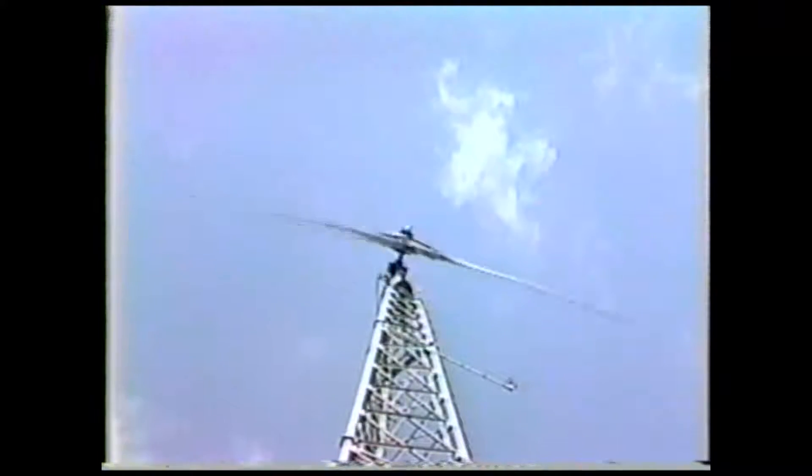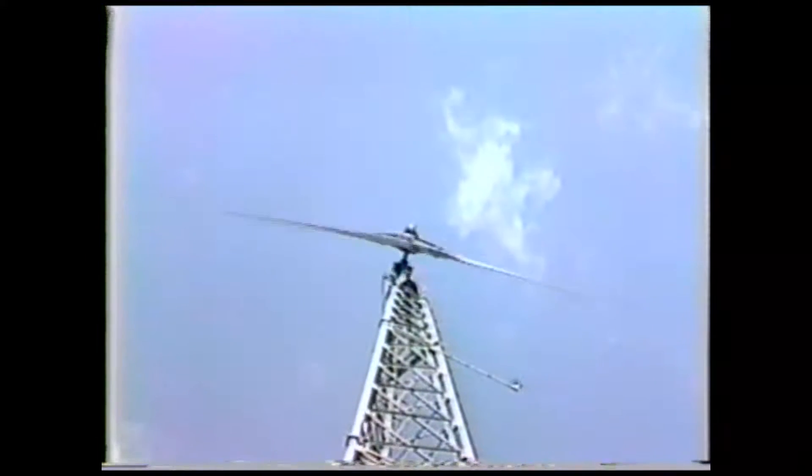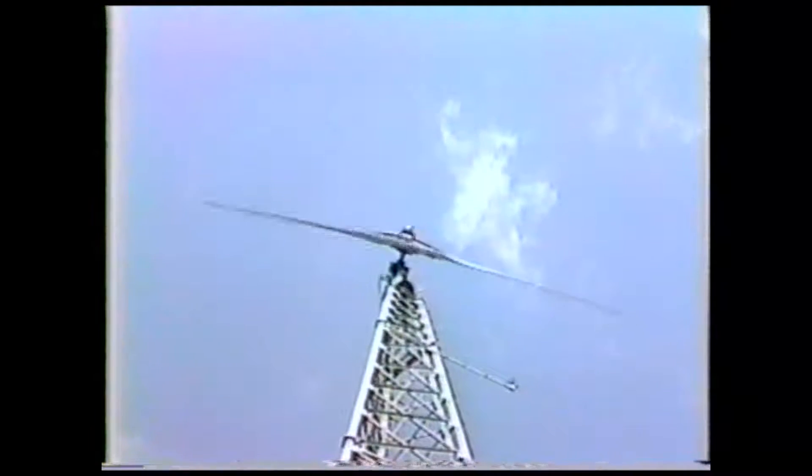The anemometer is mounted to the right of and just below the blade. This device provides the owner with both real-time and average wind speed readouts on the meters in the ground station.